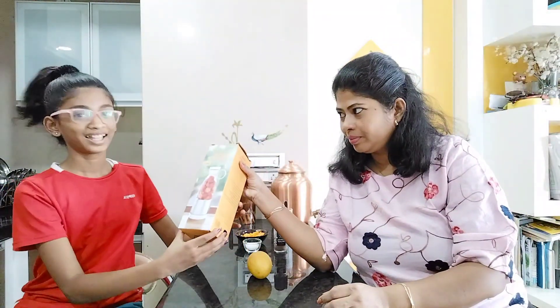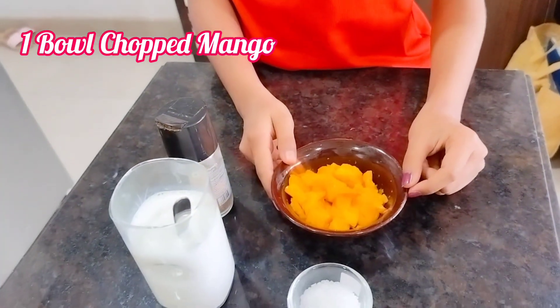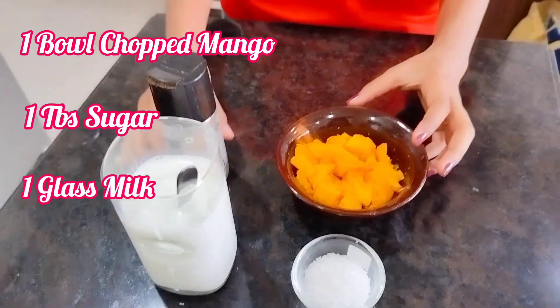Apart from jokes, today we are going to unbox this portable mini juicer that my mama bought for me. For this recipe we need one bowl of chopped mangoes, one tablespoon sugar, one glass of milk, and a pinch of nutmeg powder. Let's unbox and start!